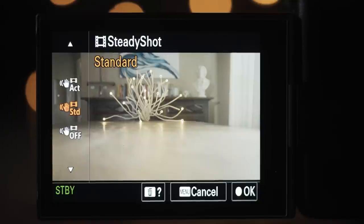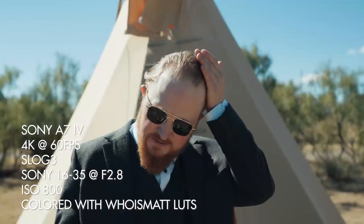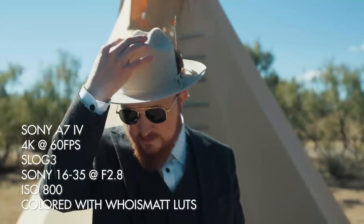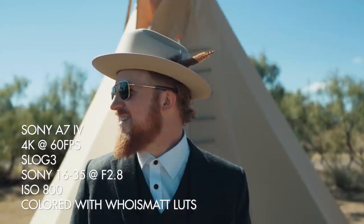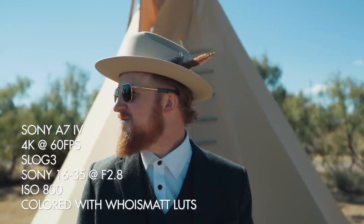Thinking about gimbals and stabilization — let's talk about IBIS. Just like the A7S III, with the A7 IV you get standard and active image stabilization mode. Standard mode is the same you'll get from the A7 III, while active mode provides even more stabilization that more closely resembles something like Panasonic or Canon's level of stabilization in the R5, but this active stabilization comes at the expense of a 1.1x crop to any image you're recording.